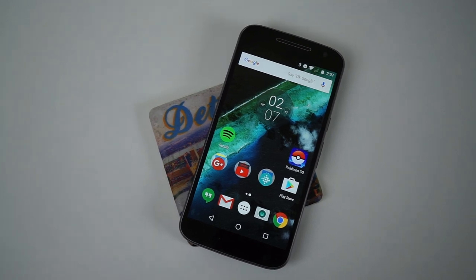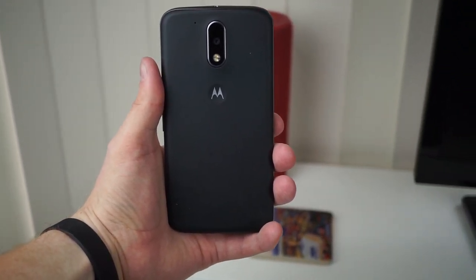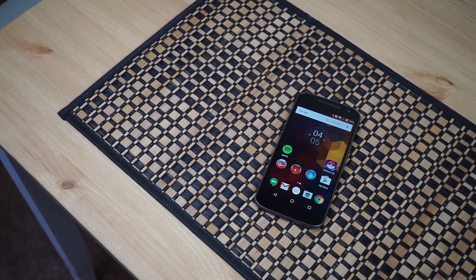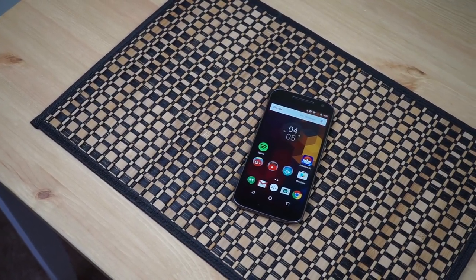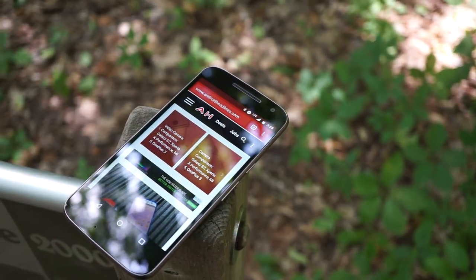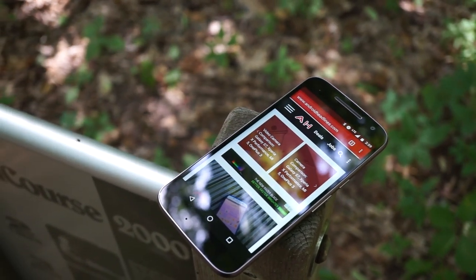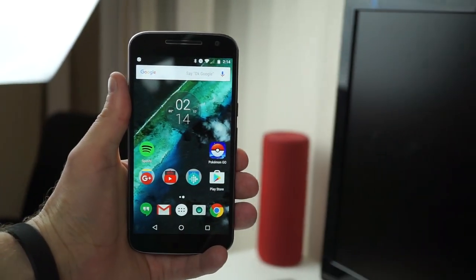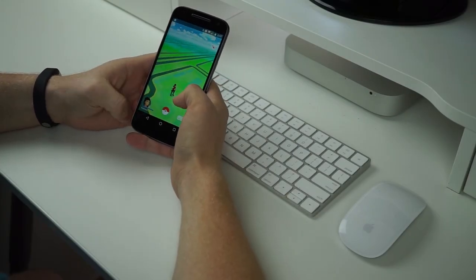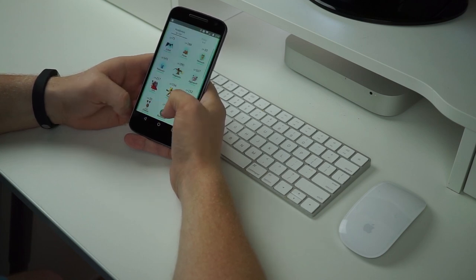Under the hood the Moto G4 has the Snapdragon 617 running the show, paired with 2GB of RAM. On some scales that looks mid-range or even a hint of low-end because of the 2GB of RAM. However, we're happy to report that performance isn't really an issue. The Snapdragon 617 is the newer version of the Snapdragon 615, and many apps actually identify it as the 615. The 615 had quite a few heating issues, and they still exist, though we only really noticed them during extended Pokemon Go sessions or Android Auto navigation. In day-to-day usage — Instagram, Twitter, Snapchat — the Moto G4 didn't get all that warm, and even when it did, the processor didn't slow down at all.